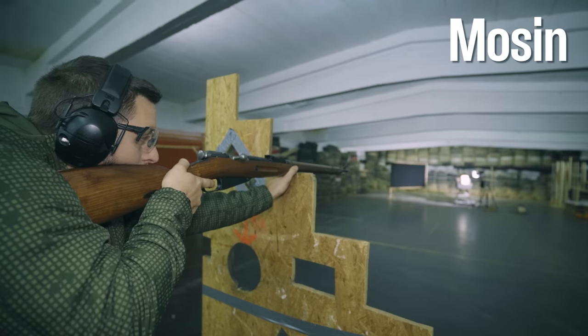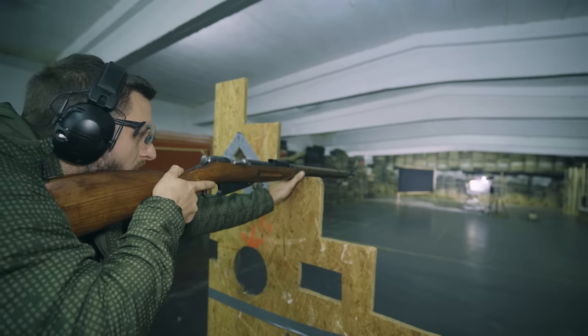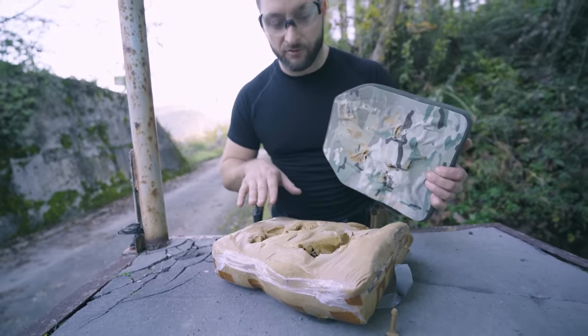The lower part of the plate was reserved for the Mosin and the 7.62x54R. We used a bit more spicy rounds today and we have a very interesting result — a lot of back face deformation.